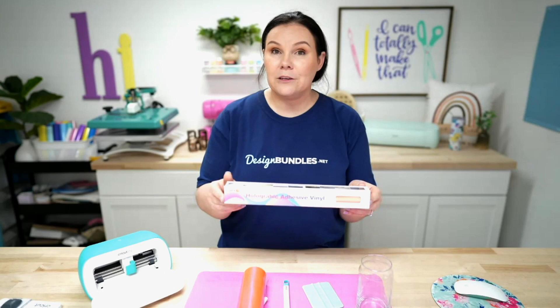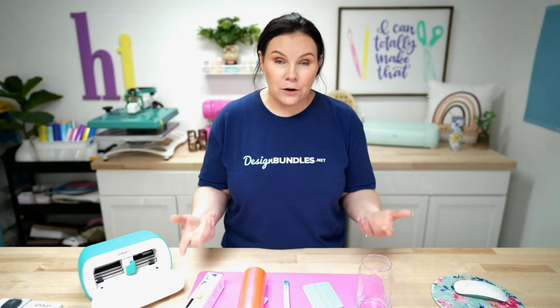The brand I'm using today is HTV Ront — H-T-V R-O-N-T. This one's pretty cool because it comes 12 by 5 foot. You can get this on Amazon; we'll have it linked down below.